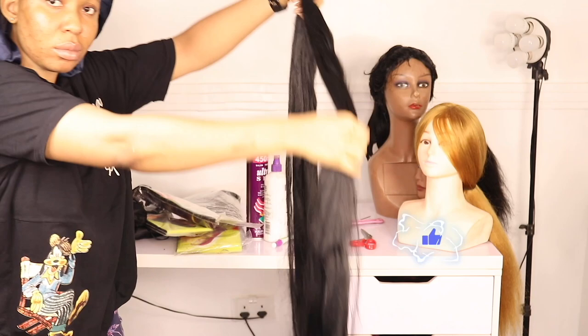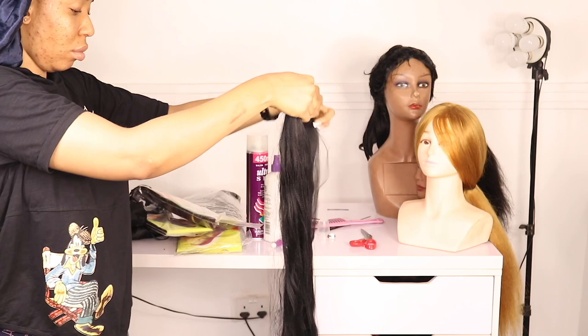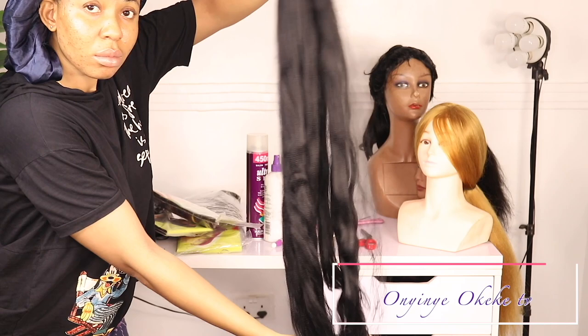For this style I'm going to use a special rich braid extension — one pack and a half — for this particular hairstyle. For the back braid, I'm just going to fold the extension into three and then feather out the tip of the hair like so.